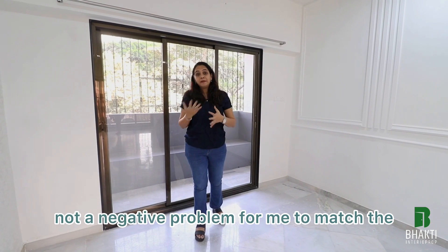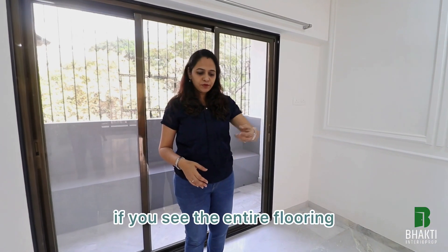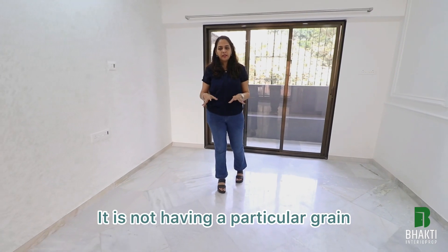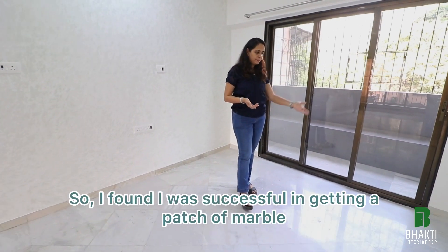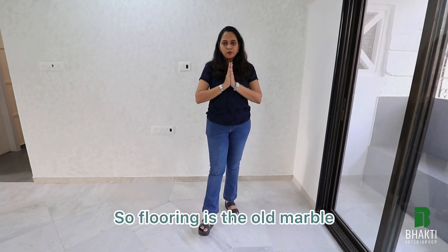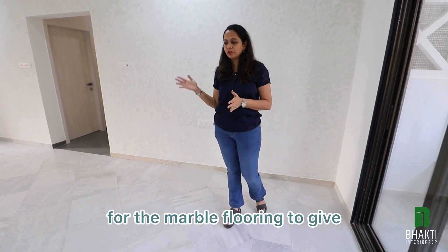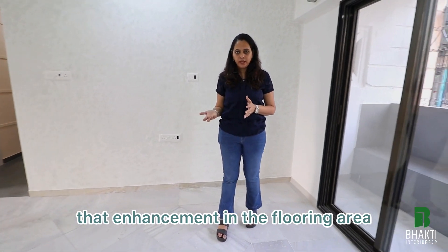It was not a very big problem for me to match the marble, because the grains across the entire flooring are all different — it does not have a particular pattern. So that was an advantage. I was successful in getting a patch of marble which somehow complemented the rest. The flooring is old marble; only that one patch is new. We went for entire middle polishing for the marble flooring to give that enhancement.